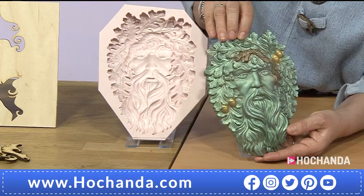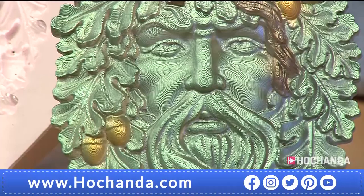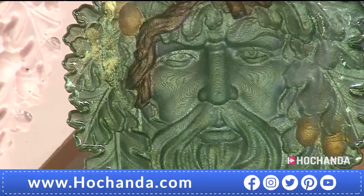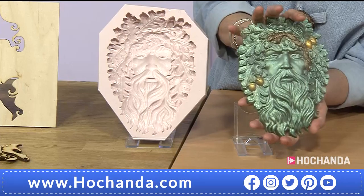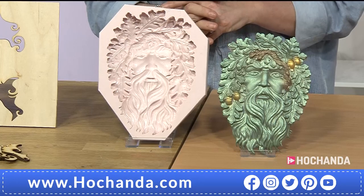Here you can see the finished article — look at the detail. It's a green man, a traditional style, and the back is just as amazing as the front. It looks very three-dimensional — it's kind of an innie rather than an outie, but it looks incredible. 23 centimetres high so it's a good-sized piece. £29 being your first Flexi Buy on that one. 221003 if you fancy this one — two Flexi Buys.